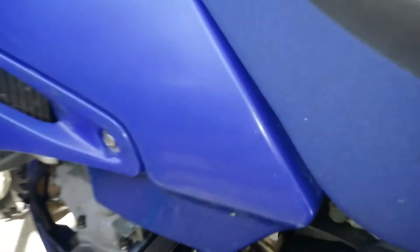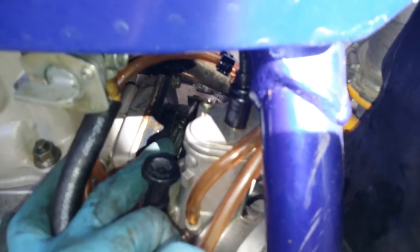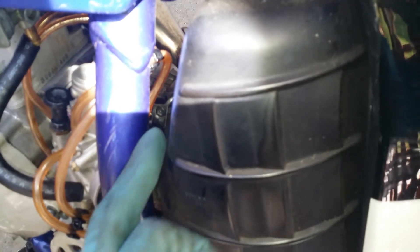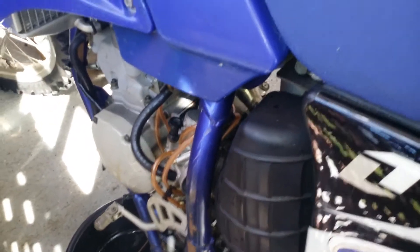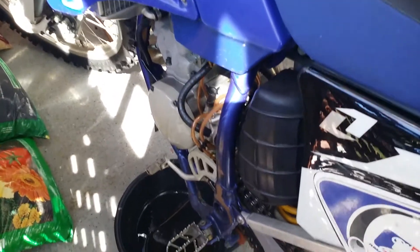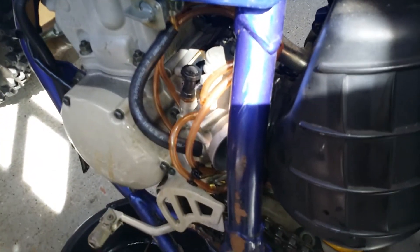The first thing you want to do — which I've already done — is loosen the two clamps here, one right there and one right there. They're two Phillips screws. Once you get those out of the way, just loosen them up; you don't need to take them all the way out.